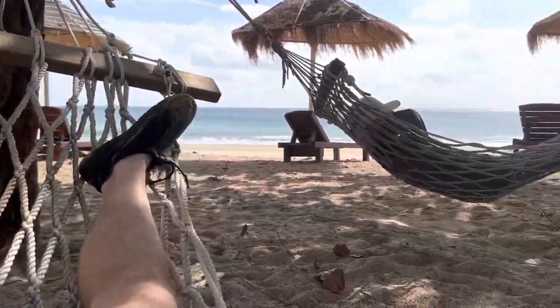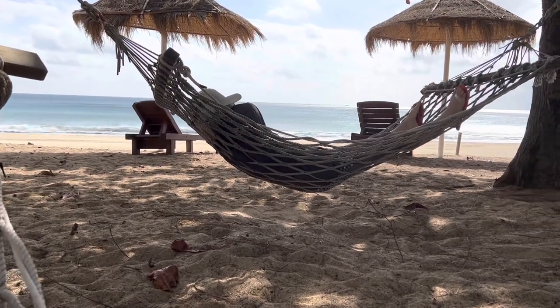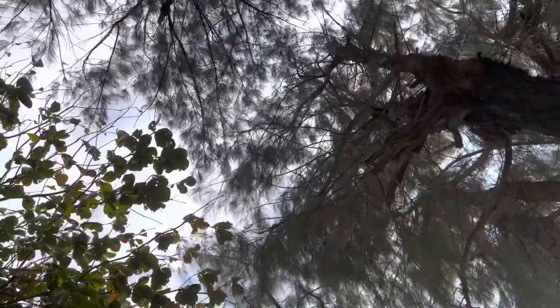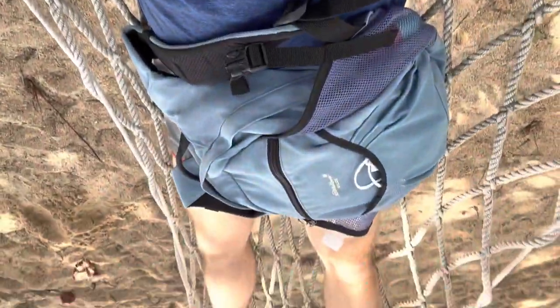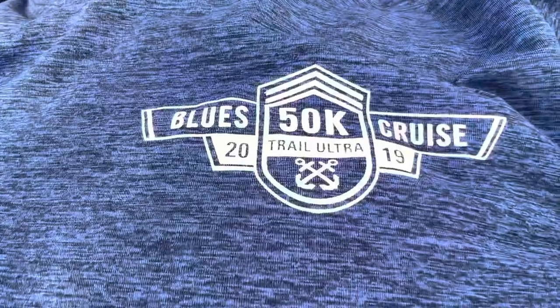These are convenient after a nice beach hike. It was cold in Jangwa and here it's nice — it's not too hot. It was raining a little bit earlier but the sun was out. I love this shirt — Blue Cruise 50K.